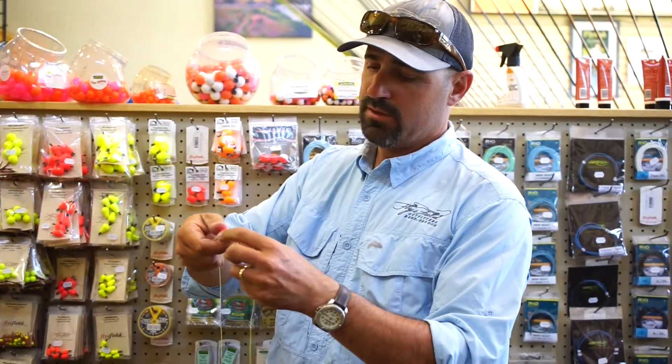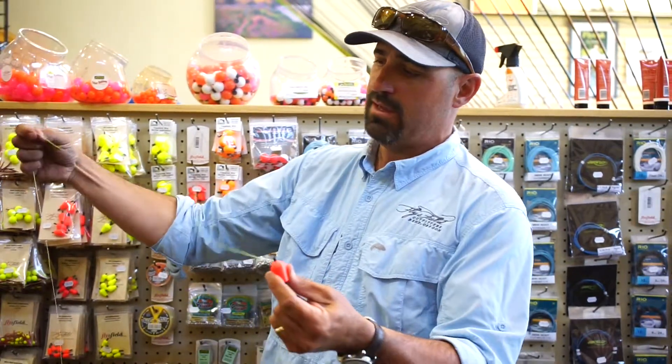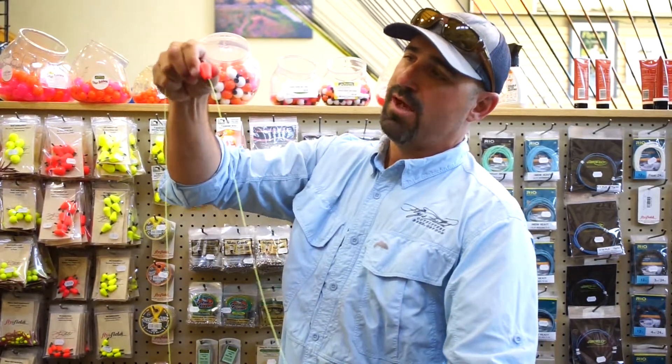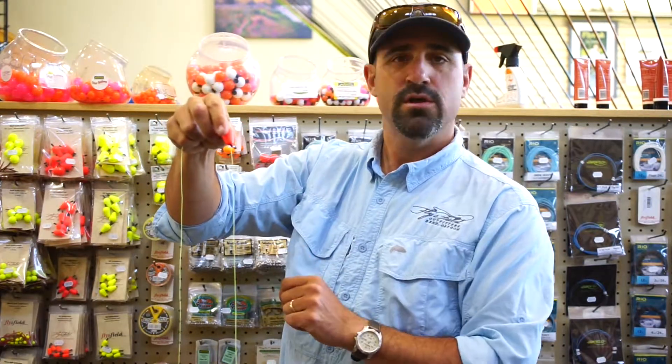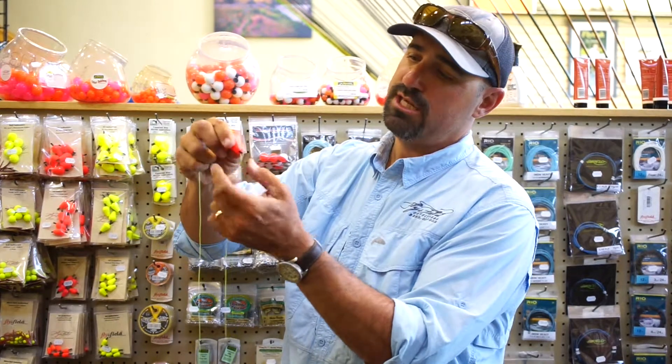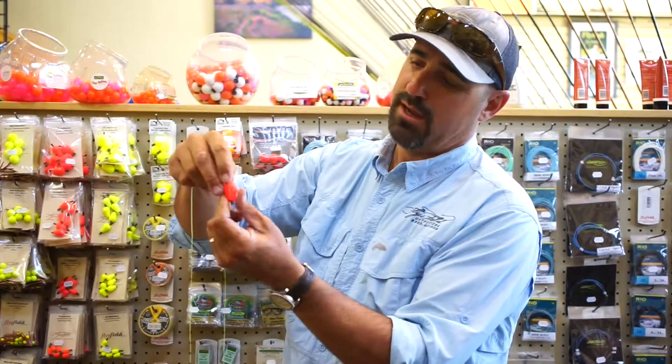Your fly line would be on this side, and your flies would be on this side. As a fish takes it, the teardrop portion is going to travel smoother through the water and cause less resistance. Once you stick it in there, you're going to grab the rubber bushing and grab the leader.